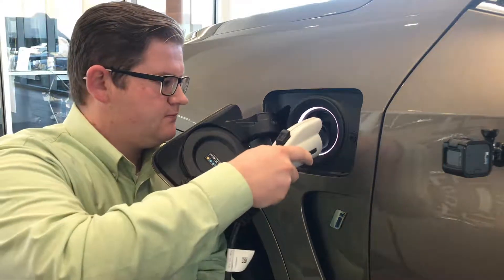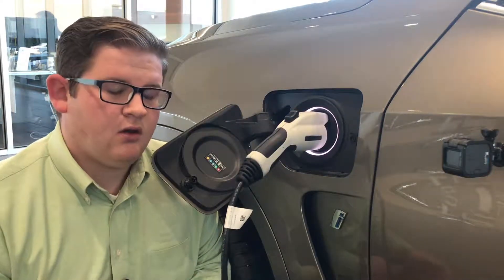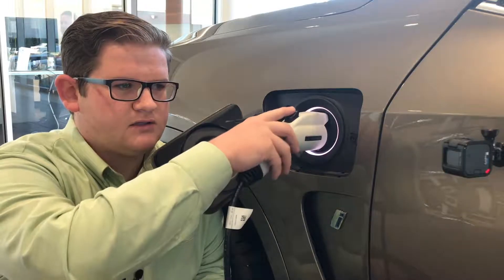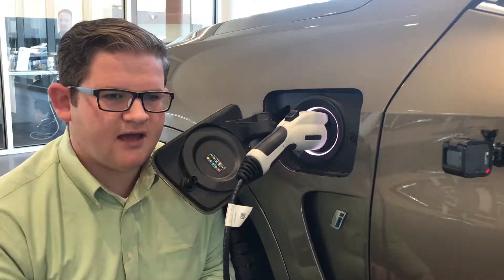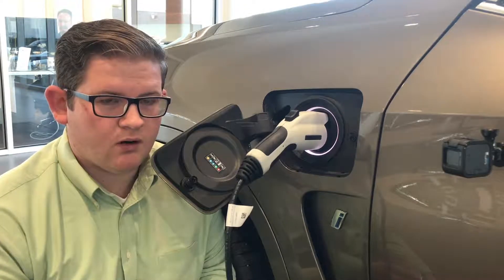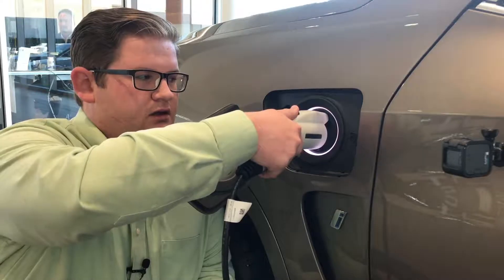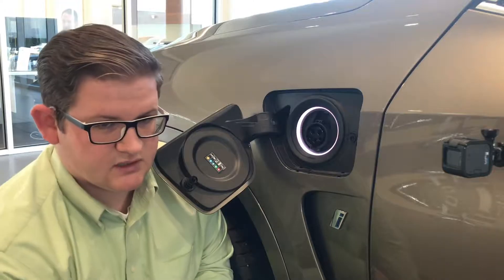Take your charge plug, locate the port, and plug it in. One really nice feature about this BMW is that when you lock the vehicle it also locks the charge port door, so you cannot have somebody walk by and unplug your vehicle while it's charging. When you walk up to the vehicle and it senses your key, or you press the unlock button, it unlocks the port and you can pull it out and return it to its position.